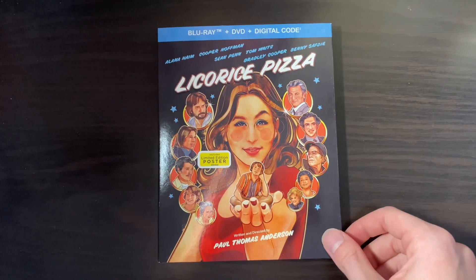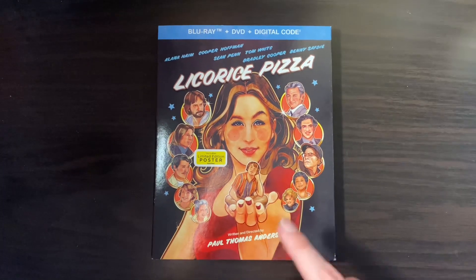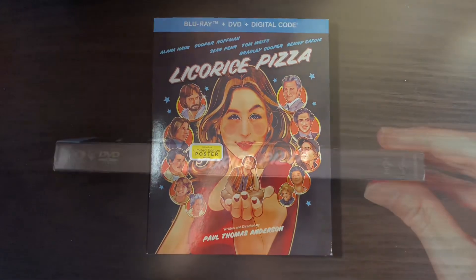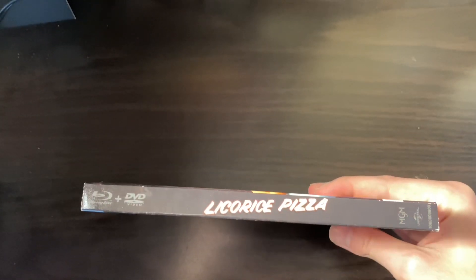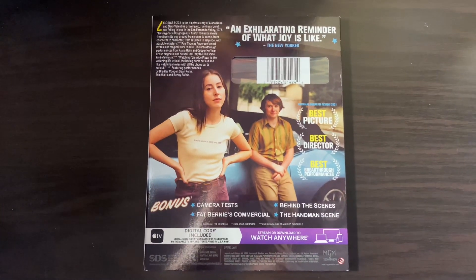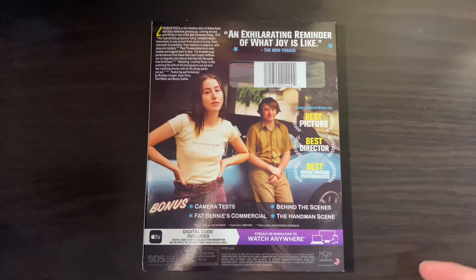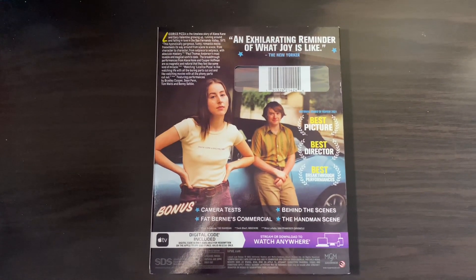Here is the front of the slipcover. You get all the characters in this nice artwork. You have the spine here, the other spine. Here is the back of the slipcover. You have a description with a quote there, and the two main characters of the film.